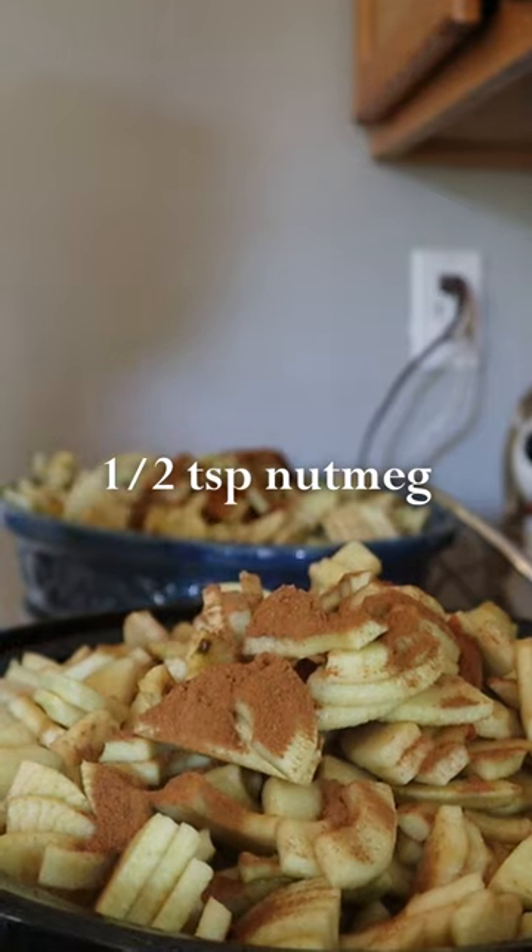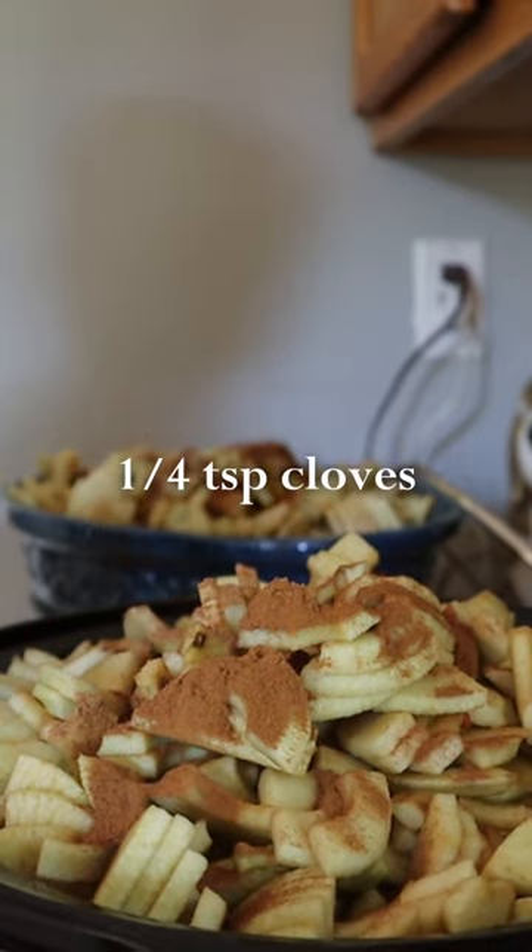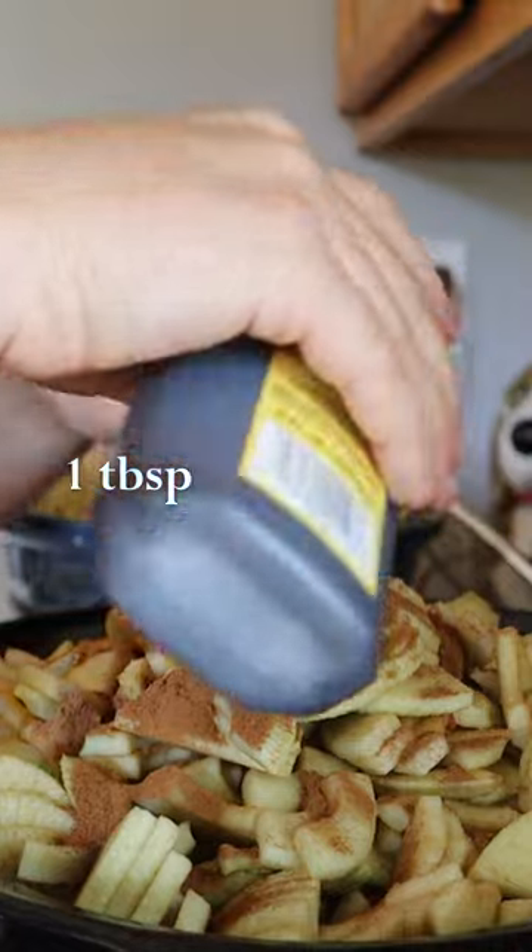One half teaspoon of nutmeg, a quarter teaspoon of ground cloves, a quarter teaspoon of salt, and one tablespoon of pure vanilla.